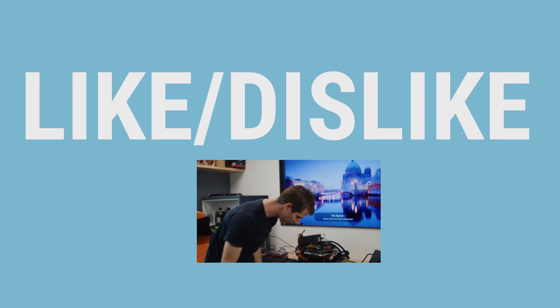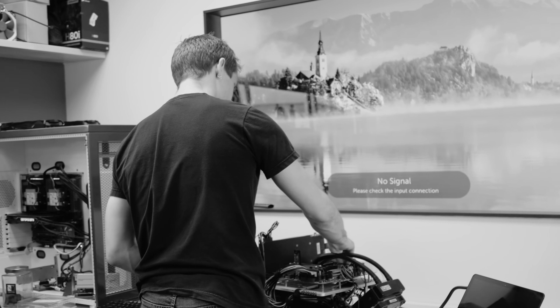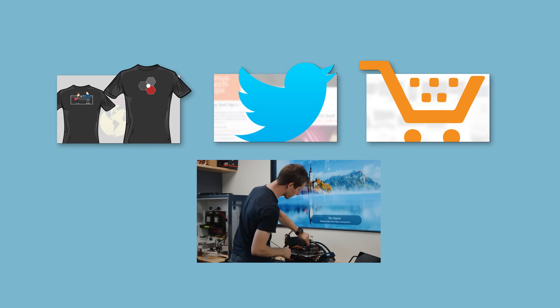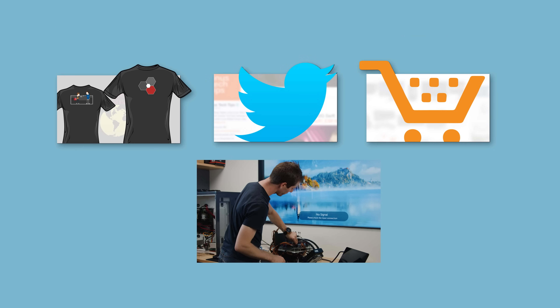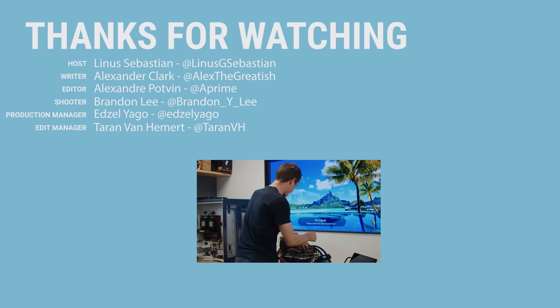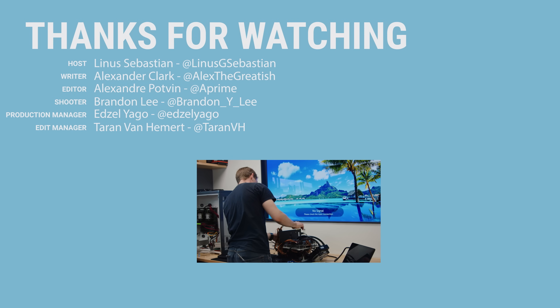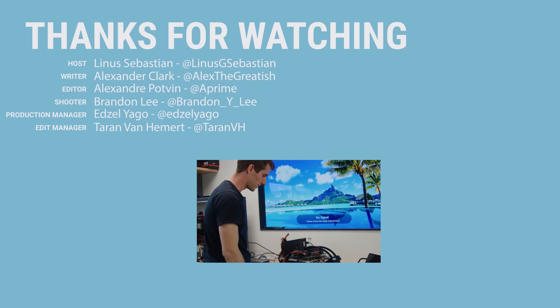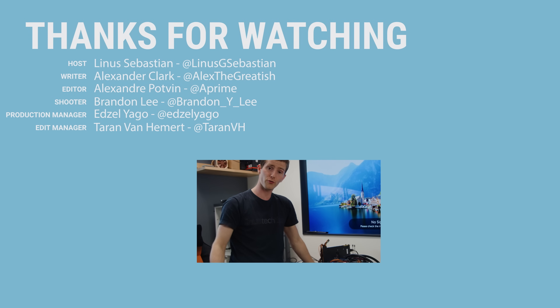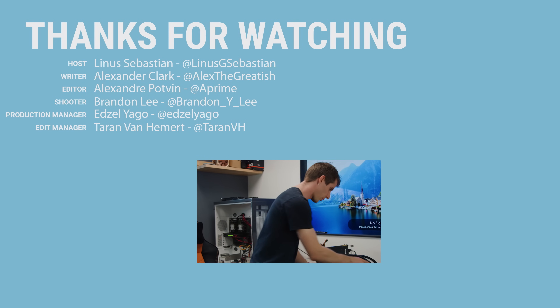Thanks for watching, guys. If you disliked this video, well, it's a sad time for all of us. But if you liked it, hit like, get subscribed, or maybe consider checking out where to buy the stuff we featured at the link in the video description. To be very clear: it's not like it's bad memory — you could still buy it if you're into RGB memory with a cool bar on the top. Also linked in the description is our merch store, which has cool shirts, and our community forum, which you should totally join.